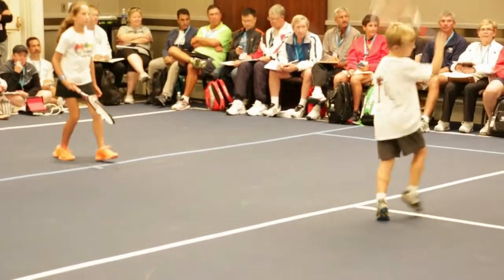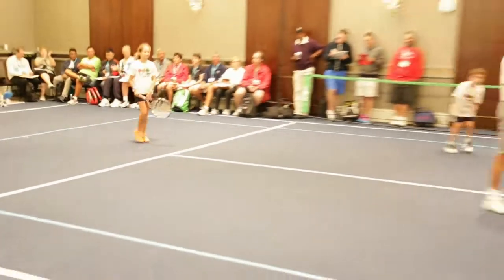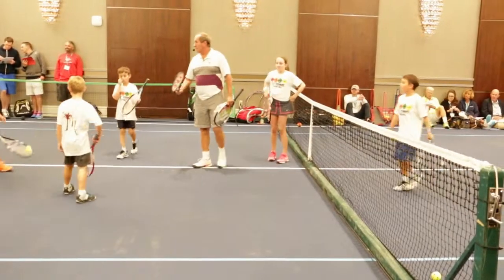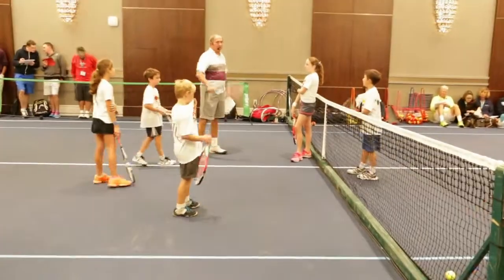Stop everybody. What's nice is that we do a rotation — we have kids all work with each other, and they work at different levels.